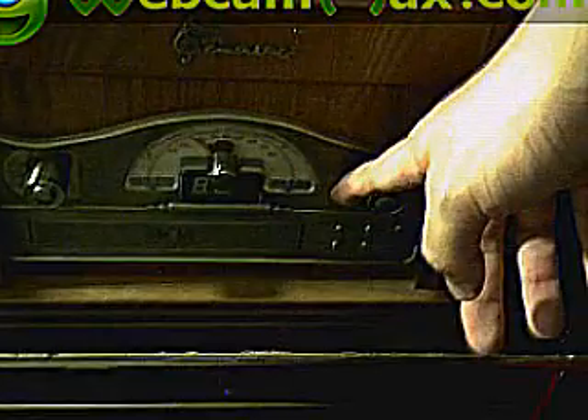And this is my record player, which we used to use back then when we used to do records. And right here — you can find these at Radio Shack — there's a CD player. When I want to play a CD it sounds okay.